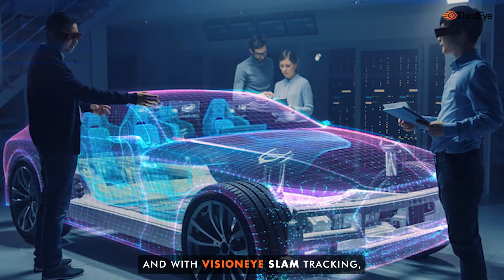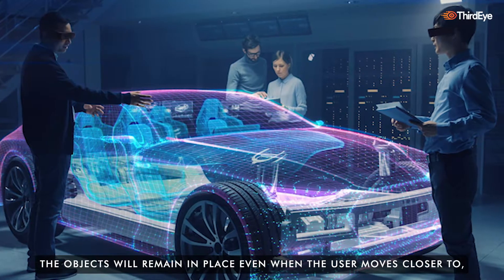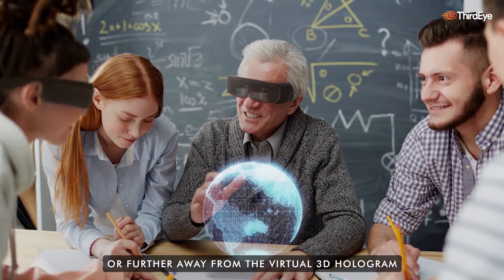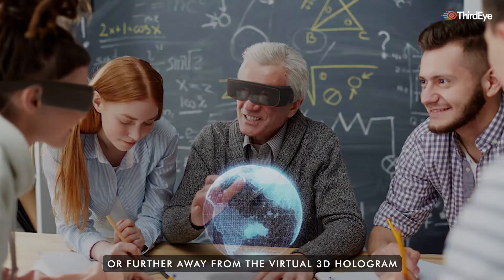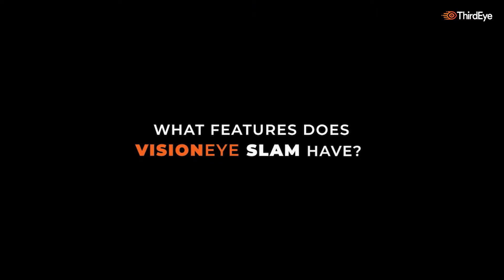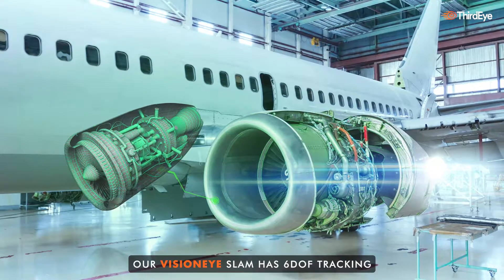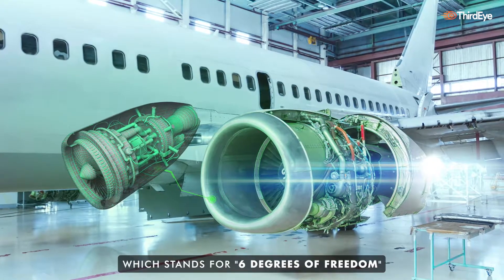With VisionEye SLAM tracking, the objects will remain in place even when the user moves closer to or further away from the virtual 3D hologram. Our VisionEye SLAM has six DOF tracking, which stands for six degrees of freedom.